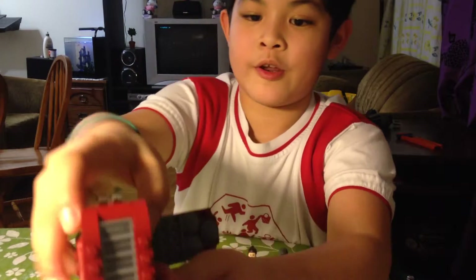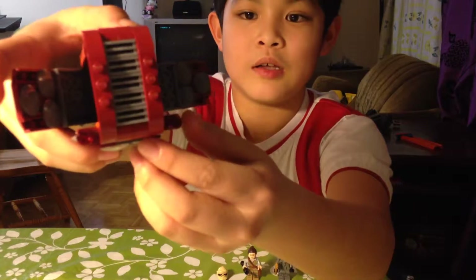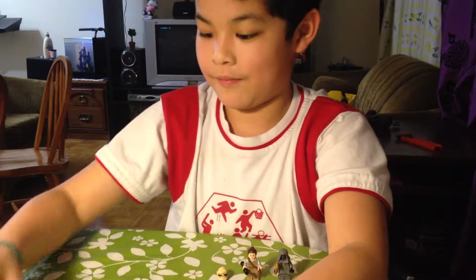This is like a minigun. You can shoot. I don't wanna shoot because I'm gonna hit the camera. Here, I'm gonna hit back.